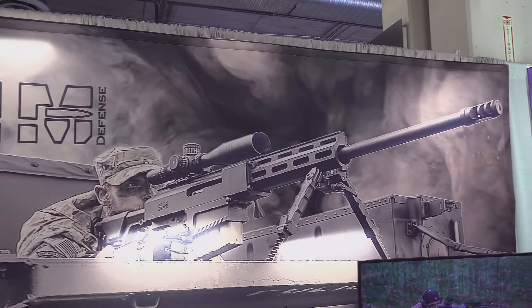Welcome back, everybody. This is Eric here with IRAC Veteran 888. We're continuing our 2024 SHOT Show coverage, and we came over here to check out some really cool stuff from our friends at HM Defense.